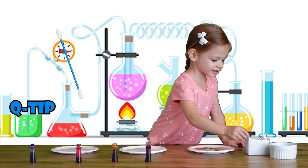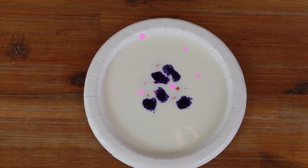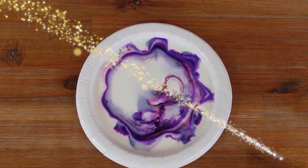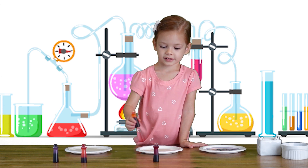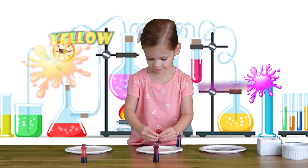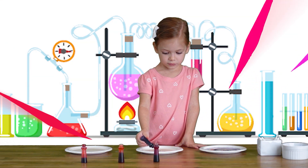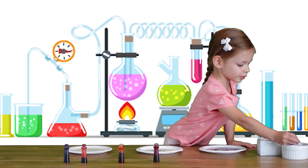Now we're going to take a Q-tip and look at it. Yellow and purple — only a few drops is enough. Now the purple. Now we're going to take another Q-tip and put it in the soap, just a little bit.